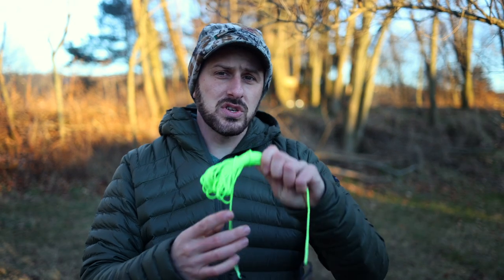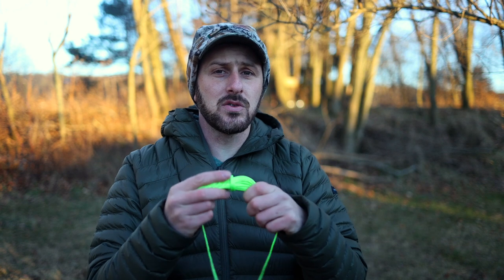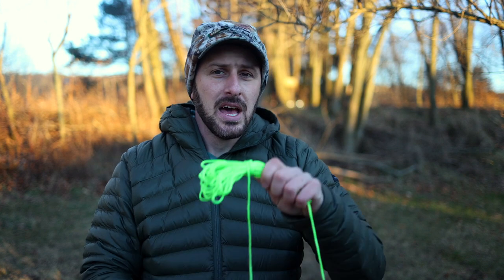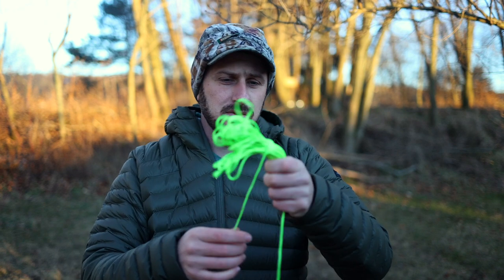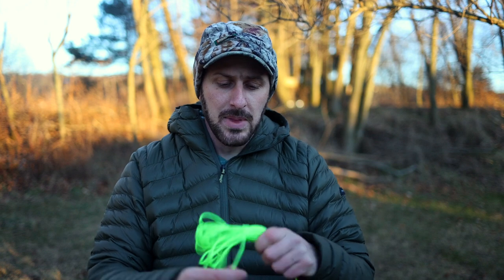One big disadvantage of just using rope — as you've probably discovered — is that if you're not careful, it can easily become a tangled mess in your pocket. I saw a Facebook post from a guy who spent 30 minutes trying to untangle his rope when he got it out of his pocket. And when you get down to the ground after lowering your bow, you have 15, 20, 30 feet of rope lying on the ground that easily gets wrapped up around branches.